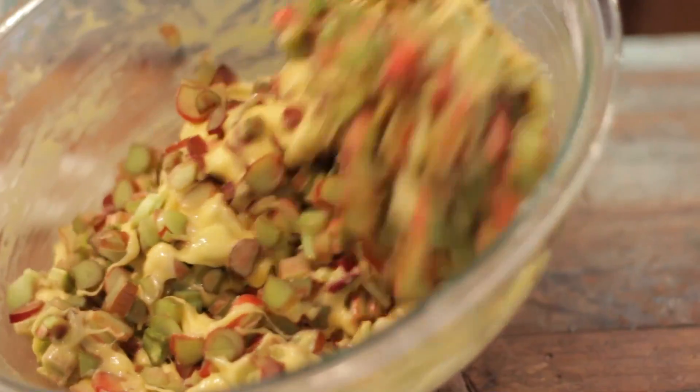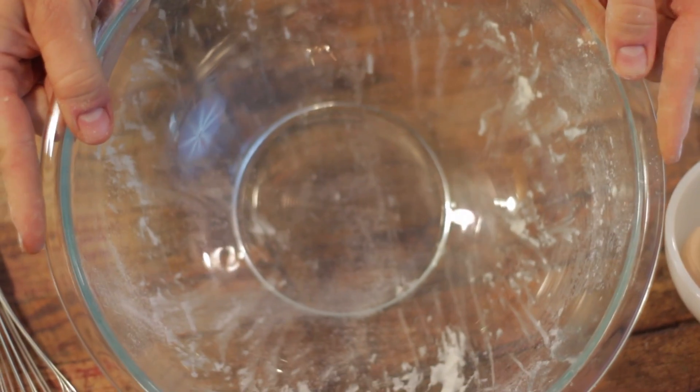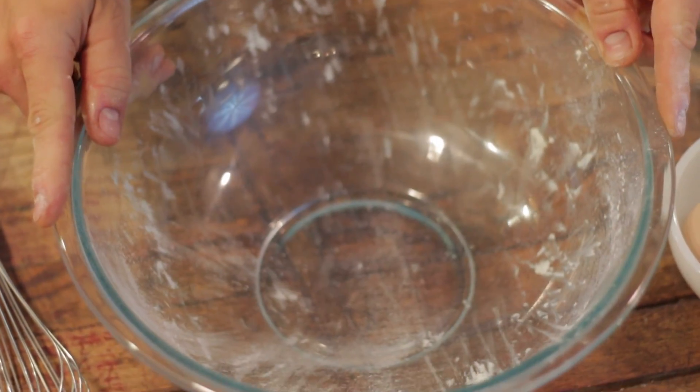This is such a simple filling and you only need to use a whisk — you don't even need a hand mixer, so it's so great. I'm even using the same bowl that I used to make the pastry in, which makes clean up a cinch.